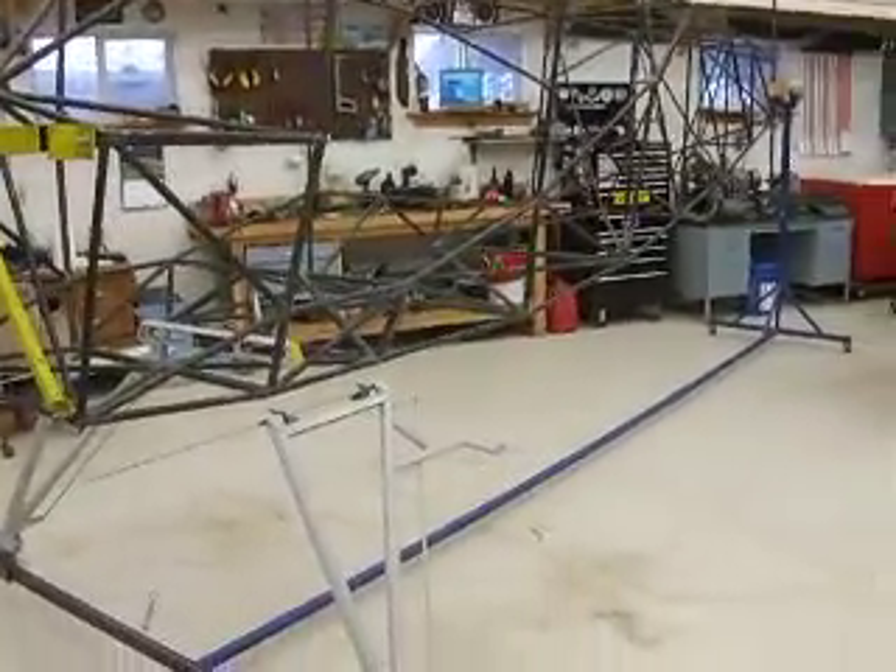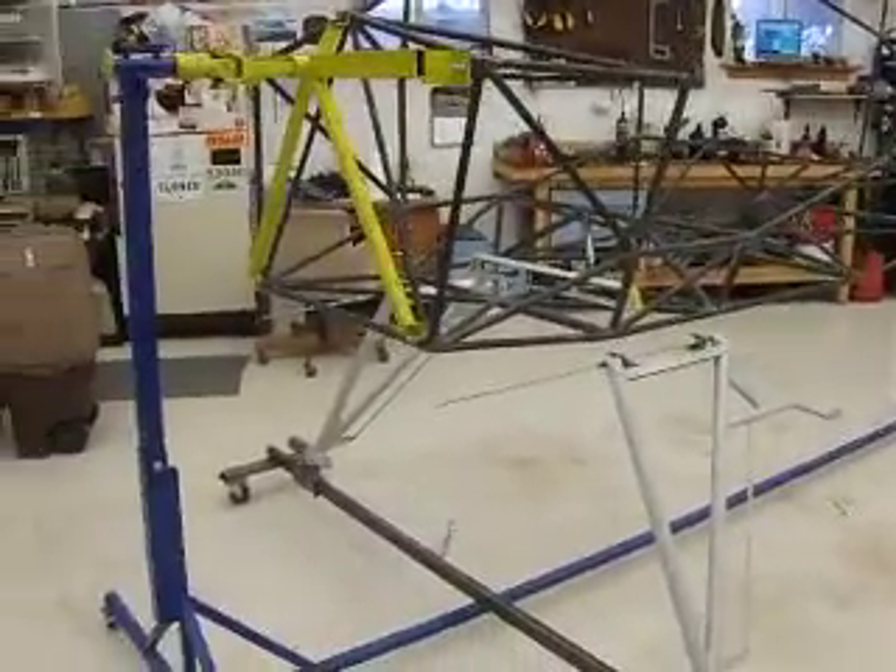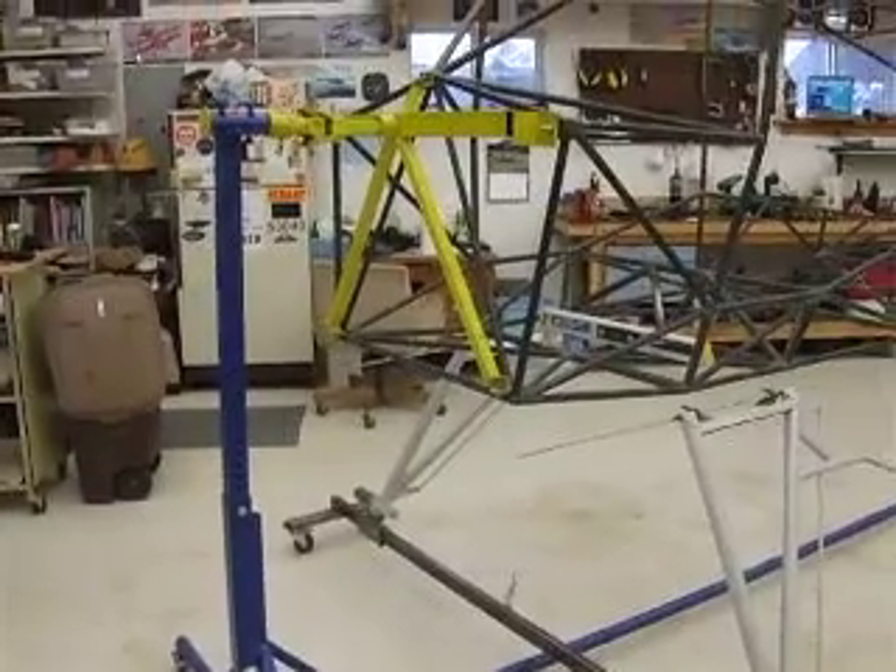Here's the latest in my Bearhawk saga. It's actually a modification to my fuselage rotisserie that I've got going on here.